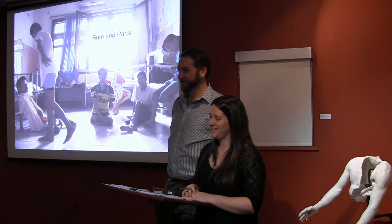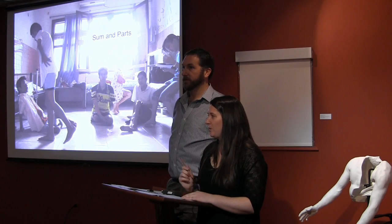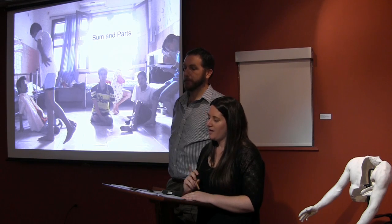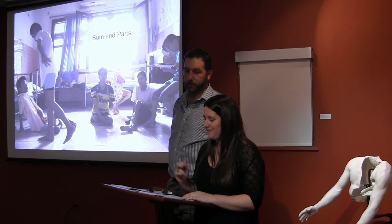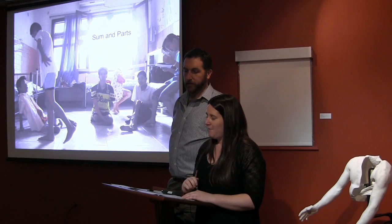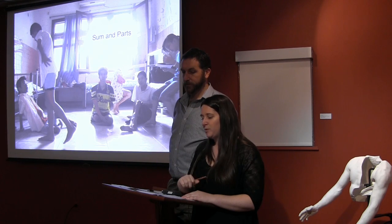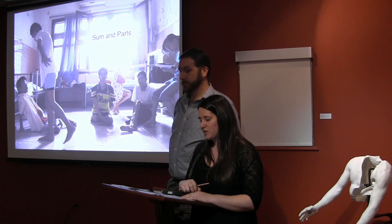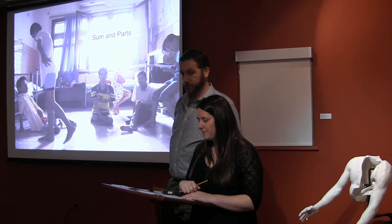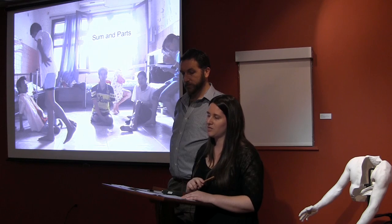Thanks everybody for coming. Kirk and I thought we would try to take you through the conception to the completion of our work in Vietnam, exploring Agent Orange in the second and third generations of Vietnamese people. Tonight we want to introduce you further to the people who collaborated with us to make the sculptures. Also embedded in the story is my personal narrative as a child of a disabled Vietnam veteran who died of a service-connected cancer.